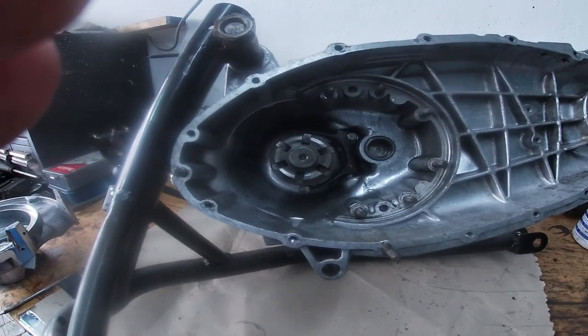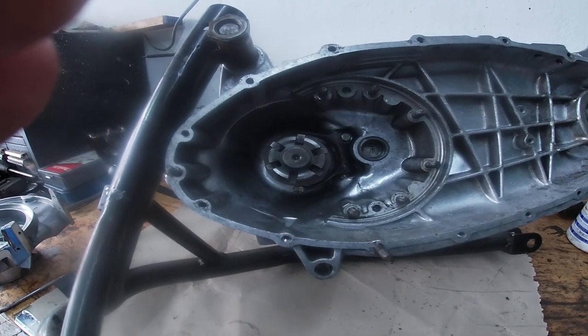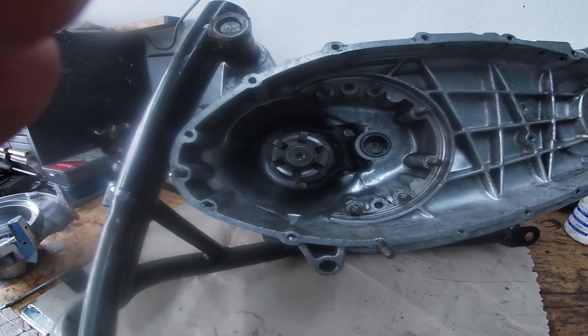So now we're going to fit our gearbox and end plate — we don't put the Christmas tree in, we'll just put the gearbox and the end plate in to measure our shim. I'll show you how we're going to do that now.